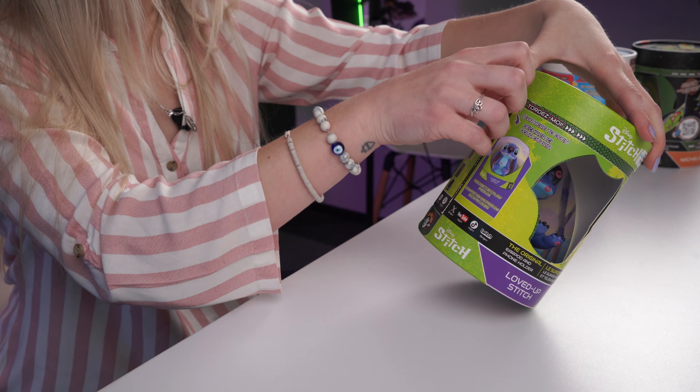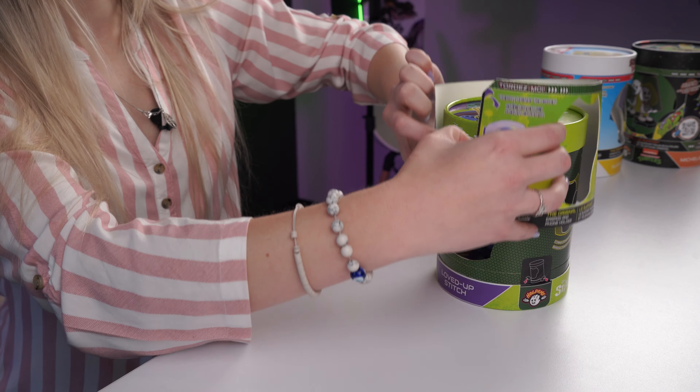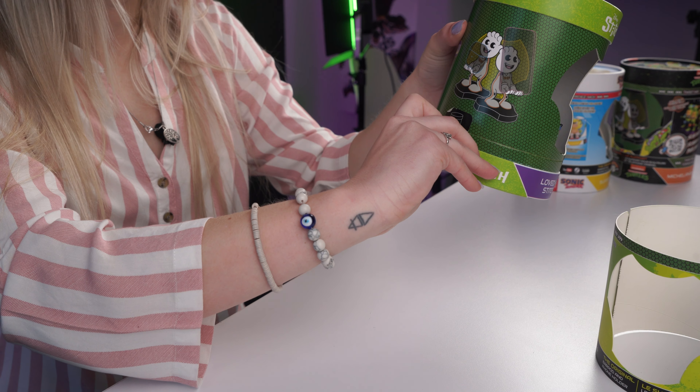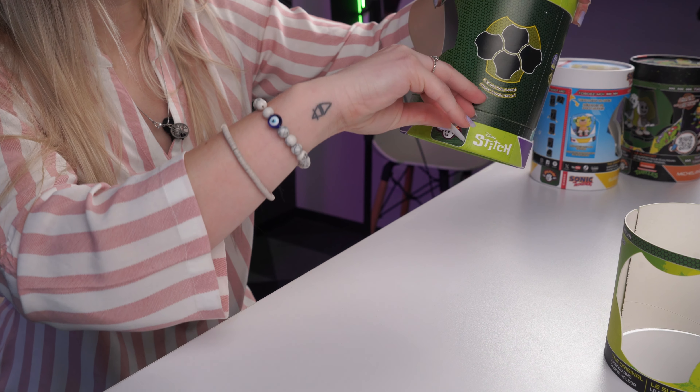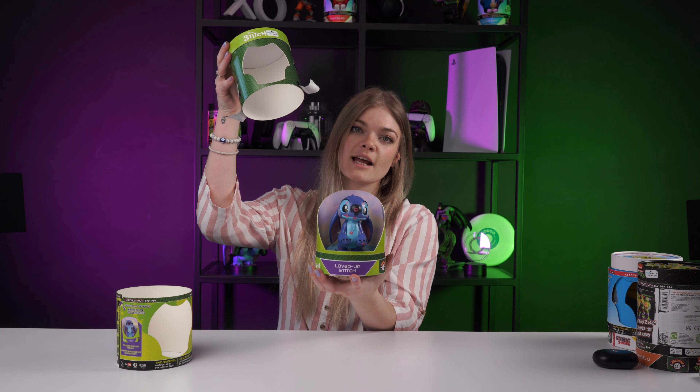Let's get into it. What you're gonna do is peel — it says tear here — so you're gonna pull that, unwrap them, then pull the little tabs up and ta-da, here he is!